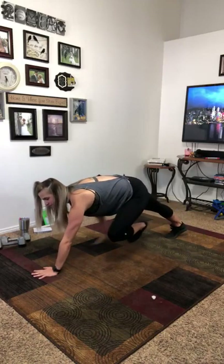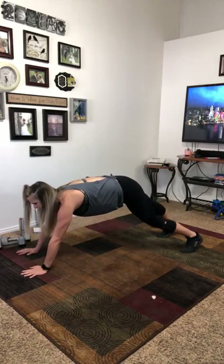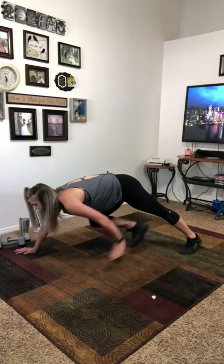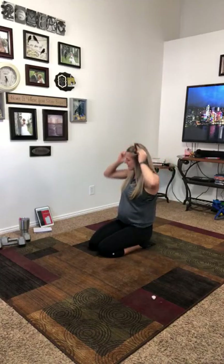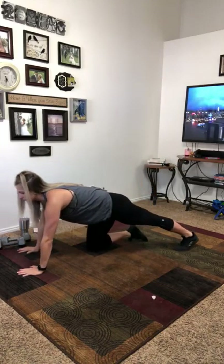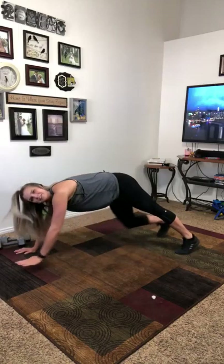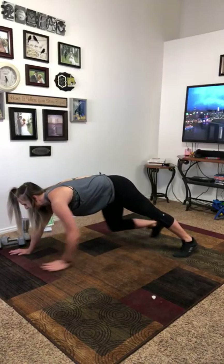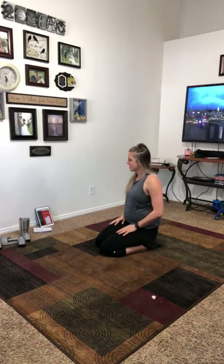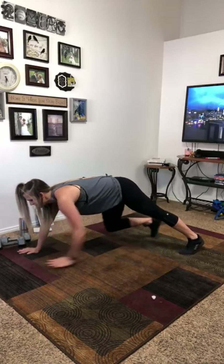Put your weights down, grab a quick drink, and then get in your plank. How this works is your hand taps your opposite foot — so my left hand is tapping my right toe. This isn't a very fast movement, it's more slow and controlled, and you're just squeezing your core. Don't let your hips sink down, but also don't shoot your butt in the air. Keeping your feet about shoulder width apart helps a lot with balance.